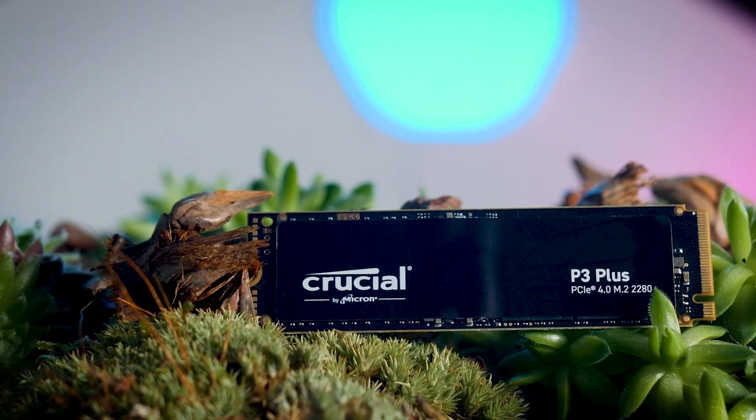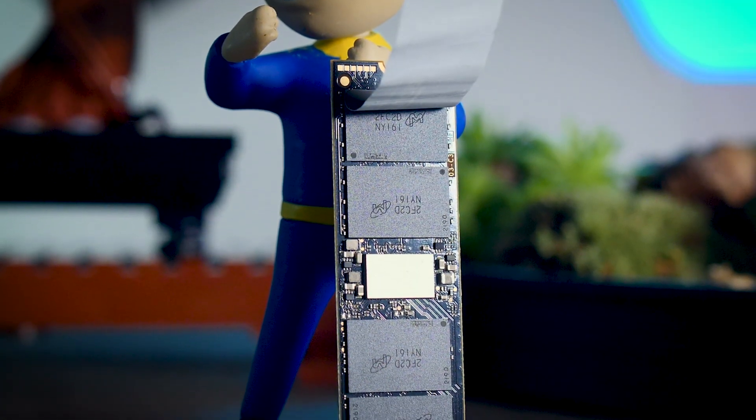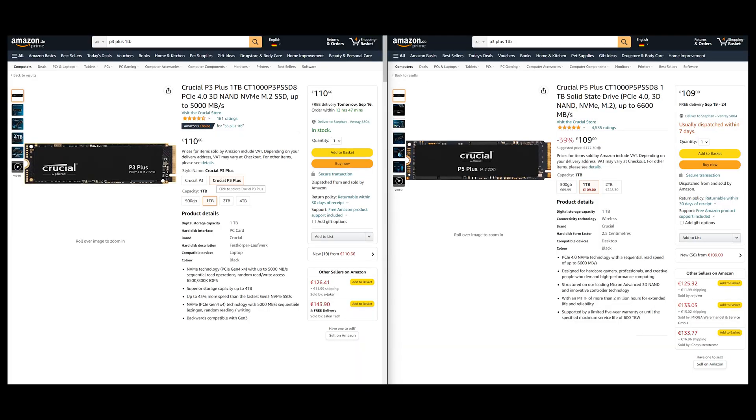Overall, the P3 Plus performs reasonably well, especially considering it doesn't have DRAM and possibly uses QLC memory. I still wouldn't recommend this type of SSD as your primary drive, but as a secondary drive for files and games it can be a good option if the price is right. Here in the Netherlands it currently costs about the same as the faster and better-built P5 Plus, so there's no good reason to choose the P3 Plus there. Prices are higher at launch and tend to drop over time, but the price difference needs to be significant to justify skipping the P5 Plus or other Gen 4 TLC drives.